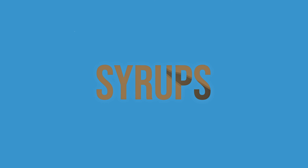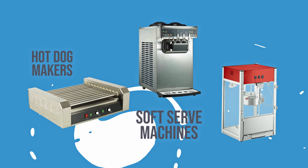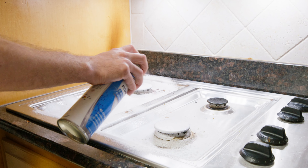Tackle everything from cooking oils to syrups and protein residues. Ideal for hot dog makers, soft serve machines, popcorn machines, and more. Safe to use on plexiglass,